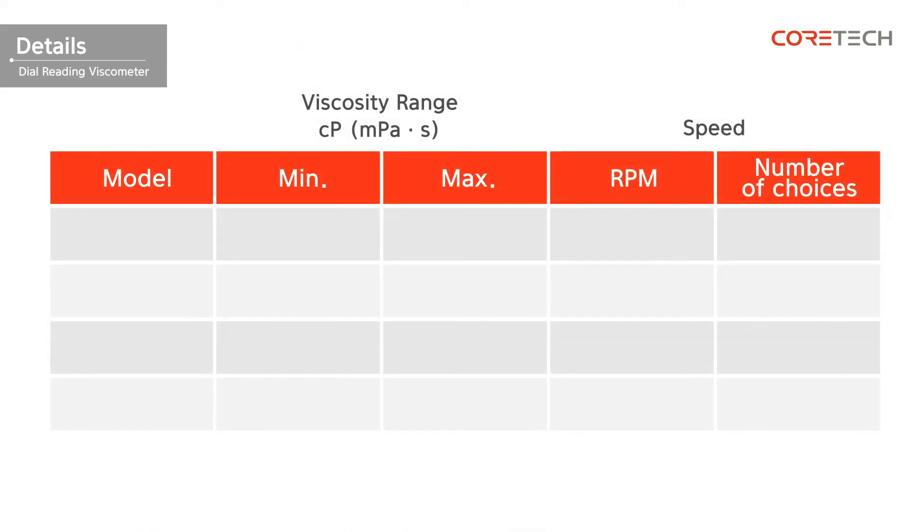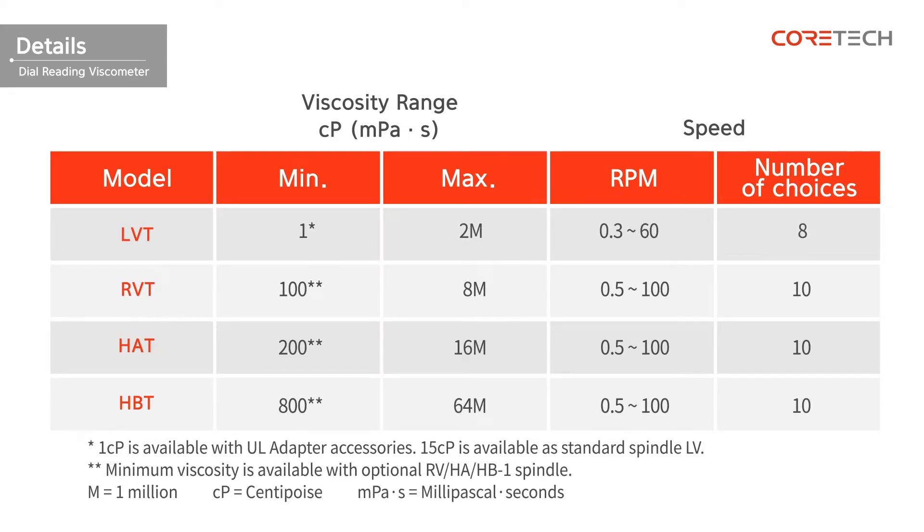Depending on the measurement range and the characteristics of the sample, you can choose between LVT, RVT, HAT, and HBT to fit the viscosity of the sample. The following table compares the specifications of each model. Use the table to select the model that fits the viscosity of the sample.